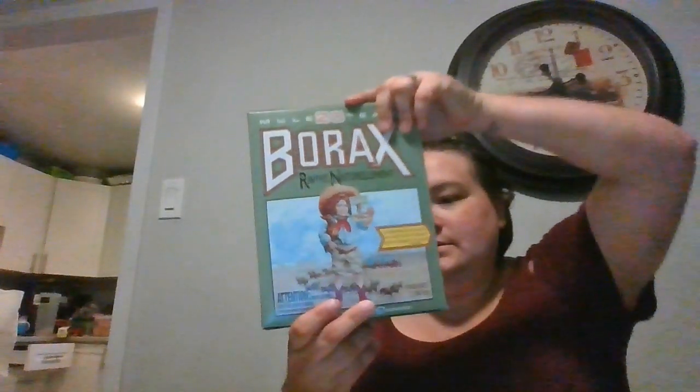Today we are going to make some homemade bouncy balls. What you are going to need is some cornstarch, some warm water, some borax, and some glue.